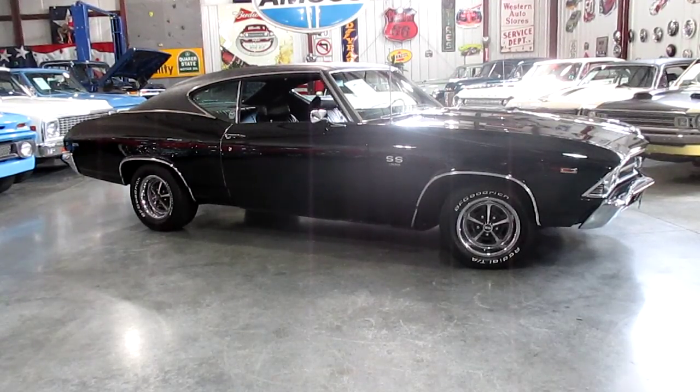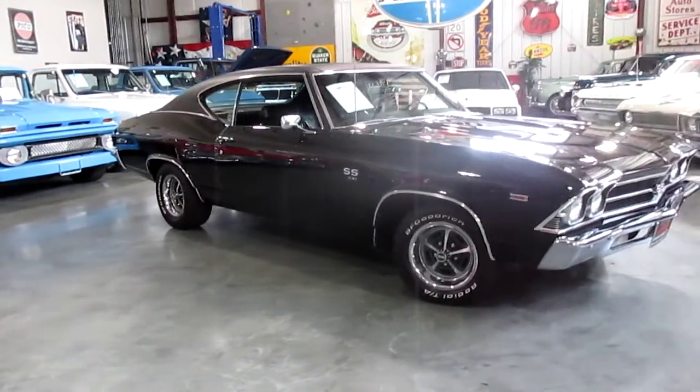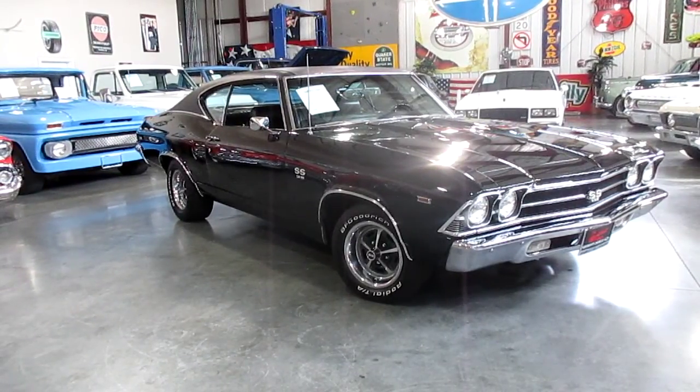Hello everybody, this is Darrell, Passing Lane Motors, and today I wanted to show off our 1969 Chevelle. This car was actually a Malibu — I don't want anybody calling and chewing my butt out — but this car was a Malibu. We purchased it as a Malibu 350 factory four-speed car.